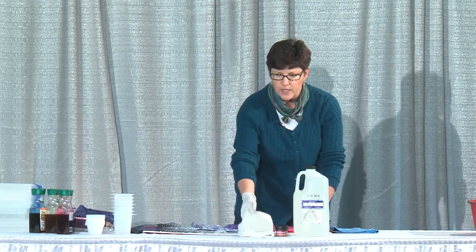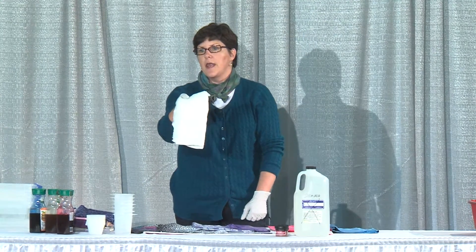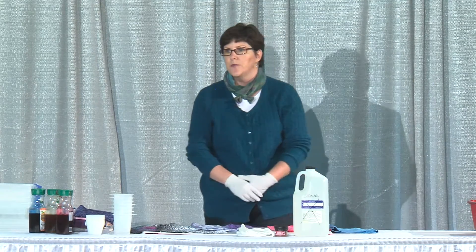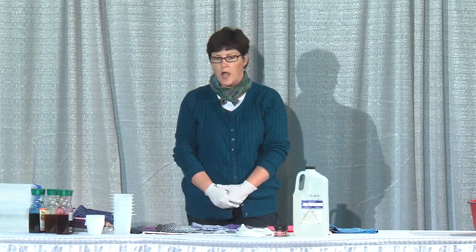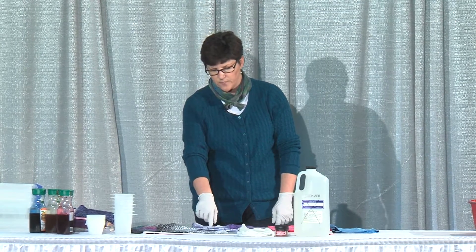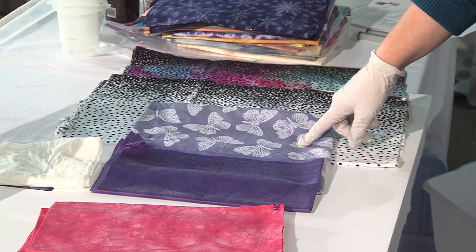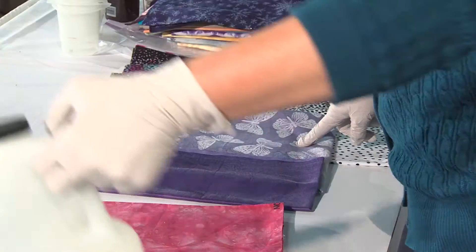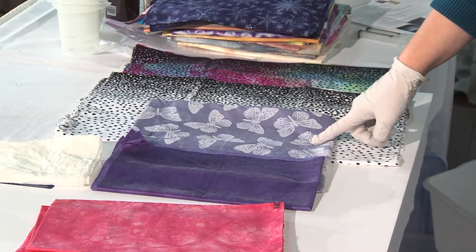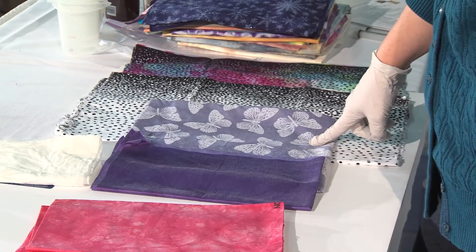The third thing you need is fabric. I use this white cotton fabric. However, these dyes will also work on silk fabric and mixes. You can tell this fabric is a mix because you can see some graininess in it — it's a cotton poly blend.